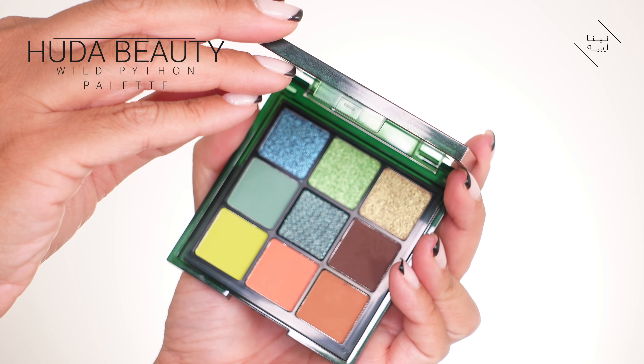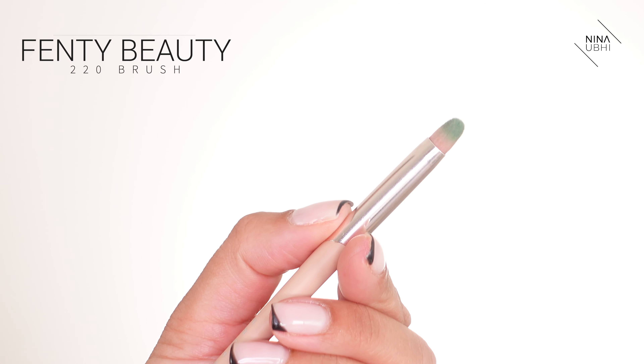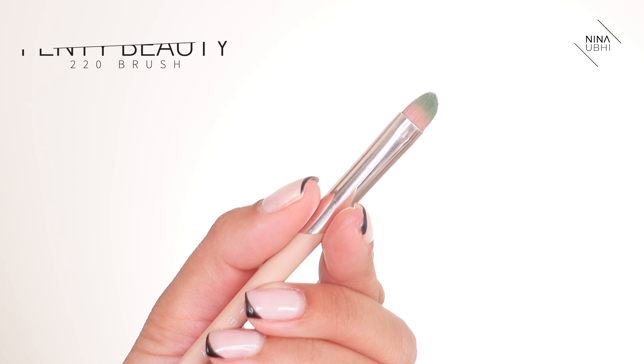As you can see I have nothing on my eyes and I'm all set for this easy matte eyeshadow look. I usually lean more towards earthy tones and browns, so I thought let's do something different and use something a bit brighter. I'm using a nice minty shade from the Huda Beauty Wild Python palette, and I'm also using my Fenty Beauty 220 precision brush.